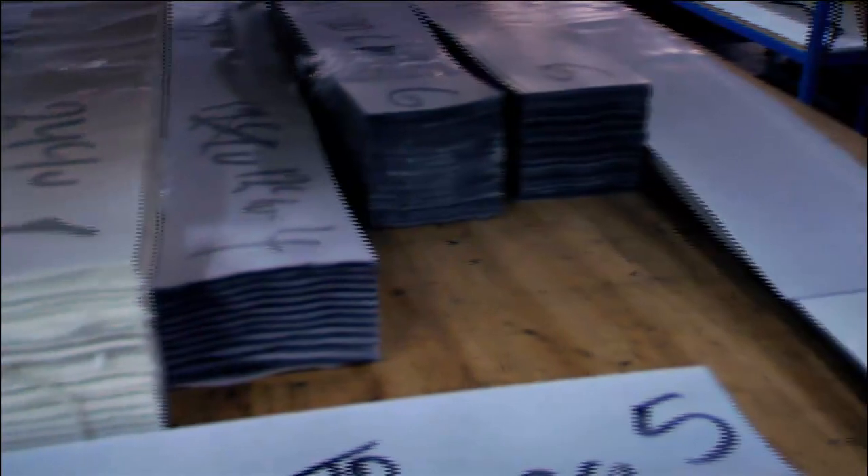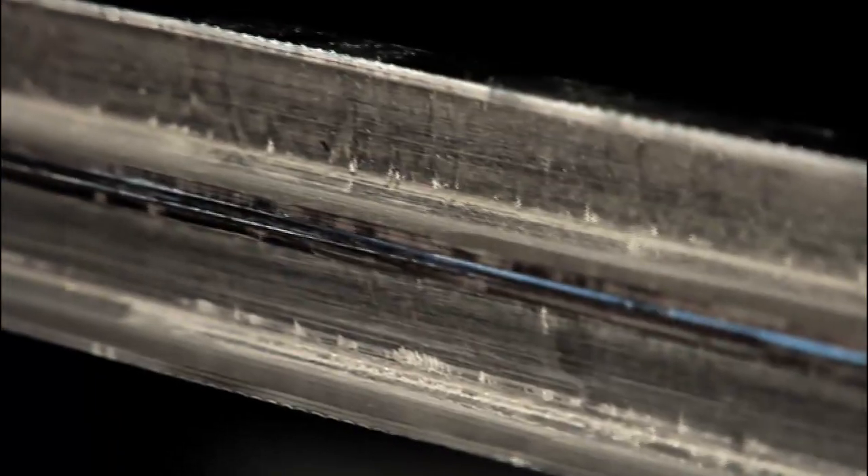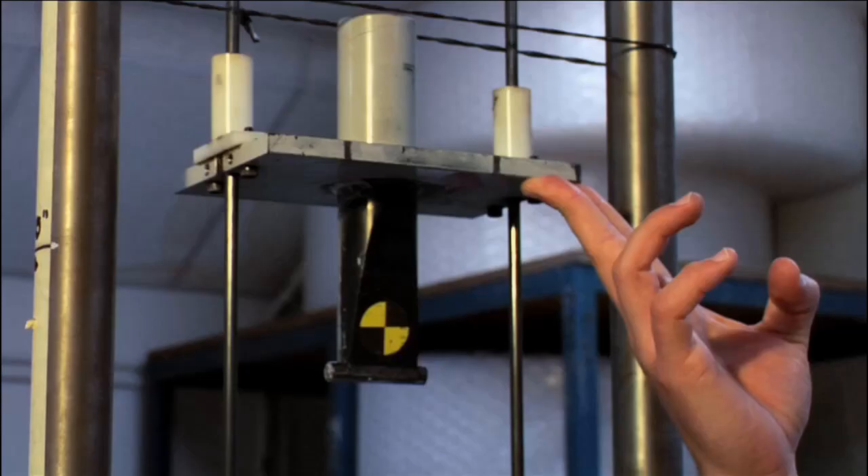The advantage of composite materials is it gives us the ability to design this shaft one layer at a time. Each layer defines a certain aspect of the shaft, whether it's stiffness, strength, performance, or durability.